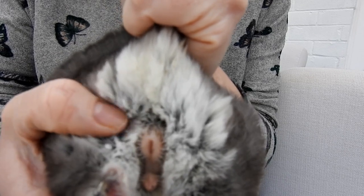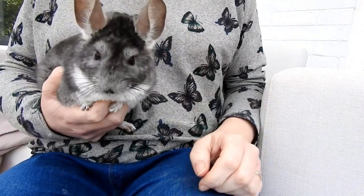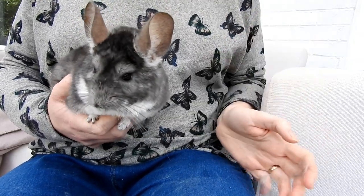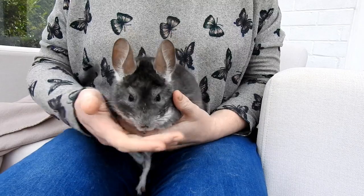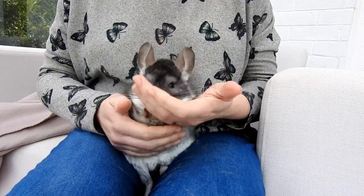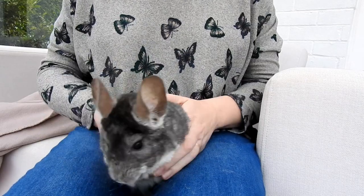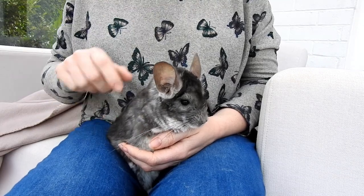Look closely — there are two testicles there. Now, with male chinchillas, when they're not mature, the testicles may not be that easy to see; some are, some aren't, it all depends. If there's a huge gap in between, it generally means they're male. Some people have said online that males can have no gap, but I have never experienced that with any of my chinchillas — they've always had a gap, even if slightly smaller. So the general rule is: if there's a gap, it's a chap; and if there's no gap, it's a girl.